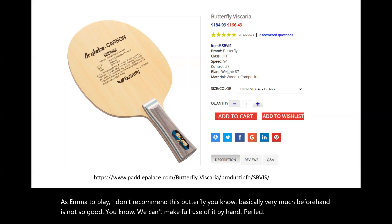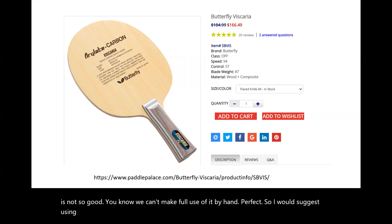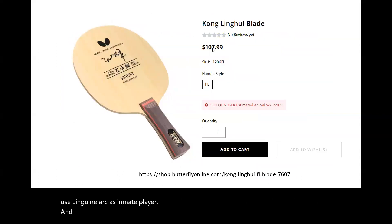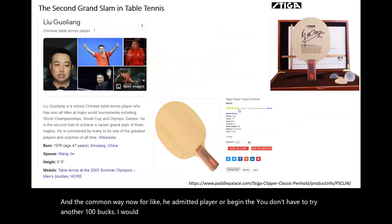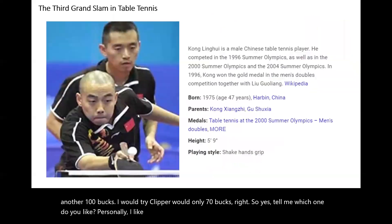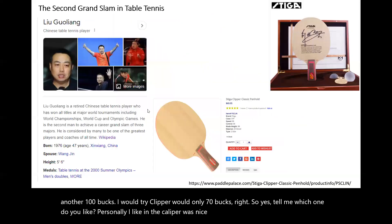I would suggest using the Ling Gaoyuan ALC as an amateur player, or the Ko Ling Hui blade for amateur or beginner players. You don't have to spend over 100 bucks. I would try the clipper wood — only 70 bucks. So tell me which one you like. Personally, I like clipper wood — it's nice. Leave your comments. Thank you, bye!